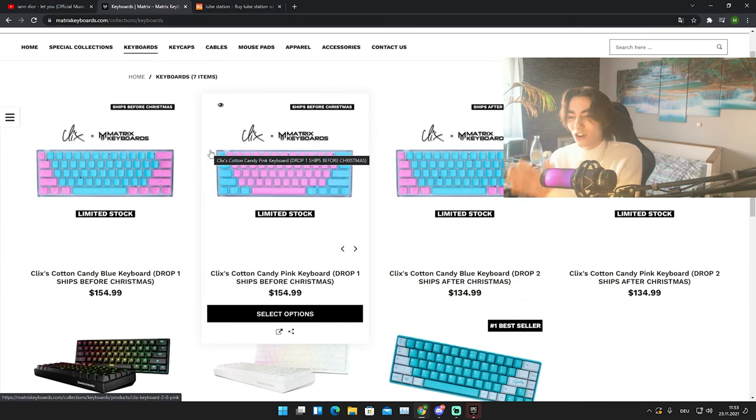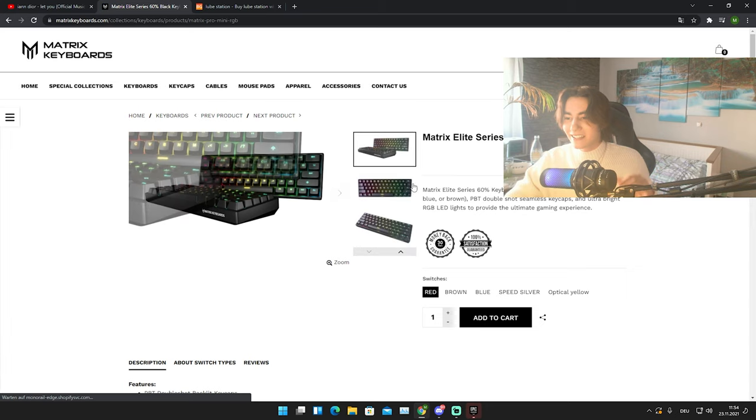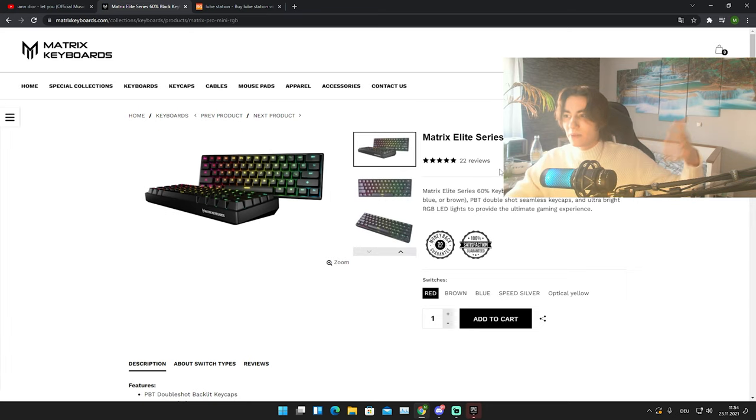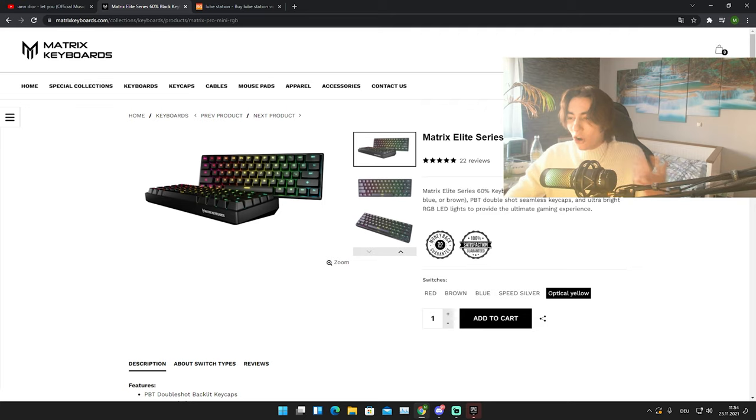It also says on the website that you can buy Gateron optical yellow switches, but this only applies for the normal Matrix Elite — the actual keyboard, not the rebranded Clicks one or the Symphony version. On that one you can actually choose optical yellow switches. So it would actually make more sense to buy the Matrix keyboard for $105, swap the backplate for the see-through crystal one, get the Miami keycaps, and it would still theoretically be cheaper than buying the Clicks keyboard.